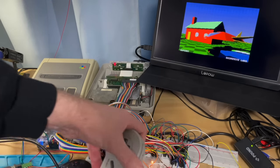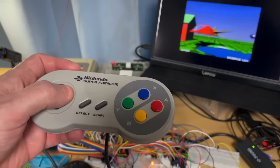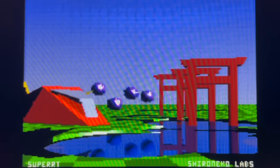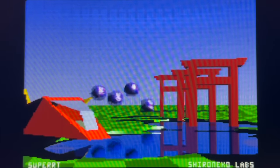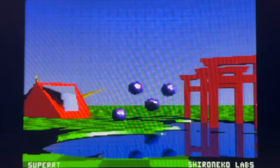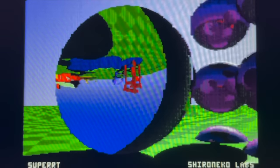So if I grab the joypad, we can move around the scene a little and look at some of the things the chip can do. As you can see, we have ray traced shadows and reflections, moving objects, and if we move over to the right here, you'll see that we can even replicate some real-world optical effects, such as the inverted reflection in this concave mirror.